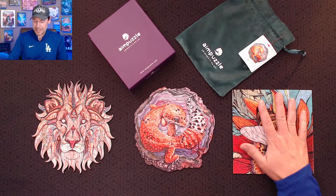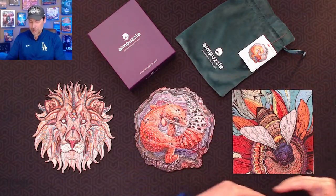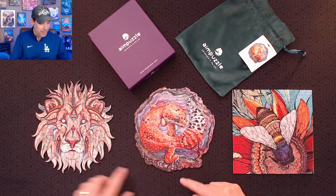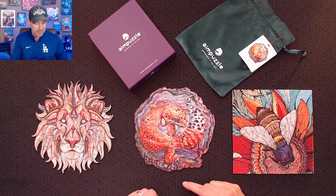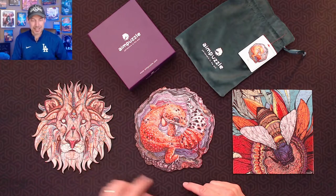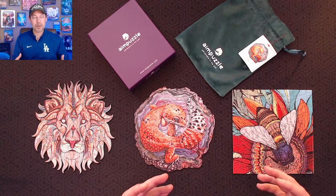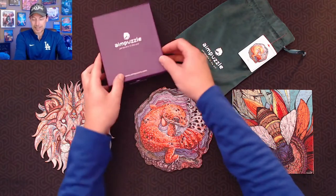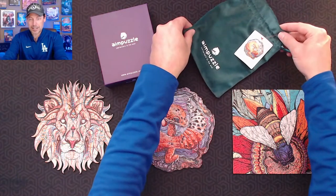This one was by far the easiest, because it had that square side where you can find a boundary. These were quite challenging, not only because of the various shapes of the pieces, but also because of the boundary being so unique. So if you really like puzzles, you may want to check out what they have to offer at Aim Puzzles — hundreds of different images for you to choose from. Each puzzle comes in its own box, and inside the box they come in a nice felt bag with a picture.